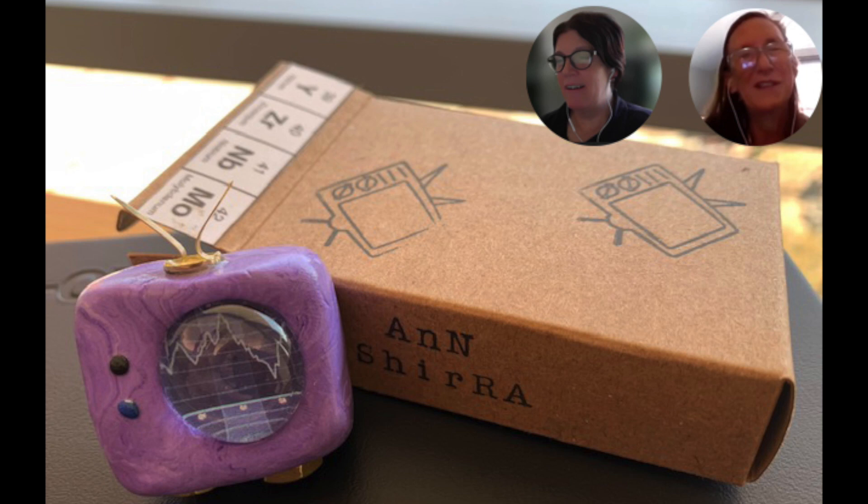Hi Ann! Thank you so much for joining me today. We got the art-o-mat and thought it might be kind of fun to have a little series where we featured different artists who participated in the project. I thought it would be really appropriate to talk to you since you did a piece specifically inspired by Georgia Tech.